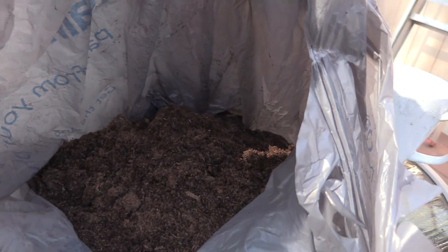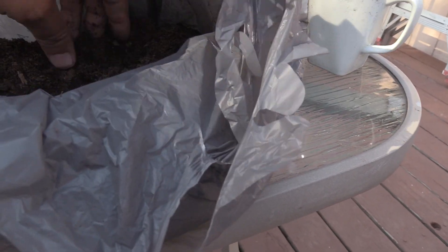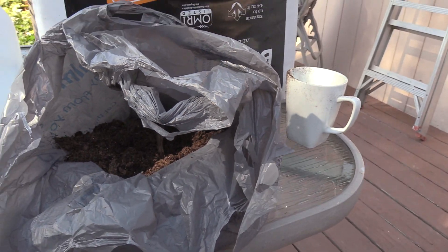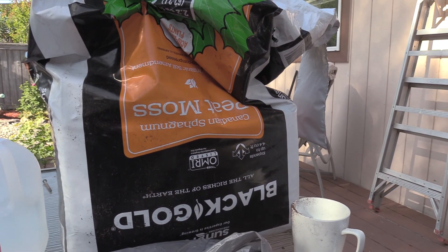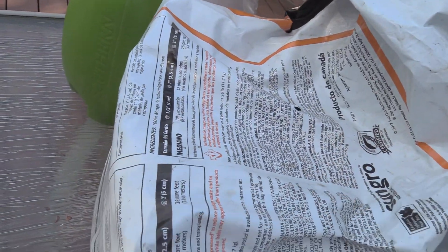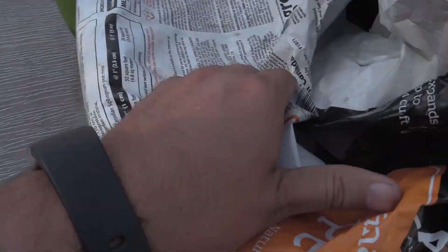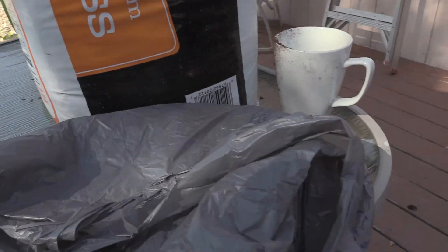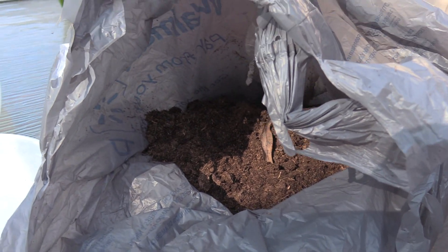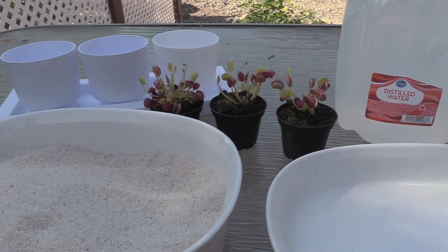First thing you need to do — and this is kind of optional — is I've got the peat moss in here and I'm going to put some distilled water in there and let that soak for just a few minutes. Peat moss can be resistant to water and doesn't really absorb very well, so it helps to let it sit with the water for a little bit. Real quick, just to make sure you understand what you need: this is peat moss — Black Gold brand — it doesn't really matter the brand, but the thing you need to watch for is that it is 100% peat moss with no additives. You don't want any additives; it's really important. Make sure when you get peat moss you get some without any additives, otherwise those additives like fertilizer or other minerals can burn the roots and kill your Venus flytrap.